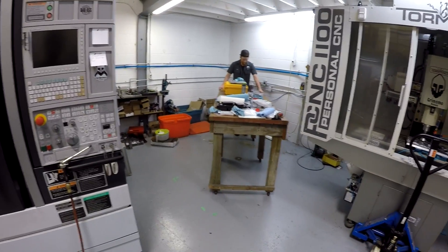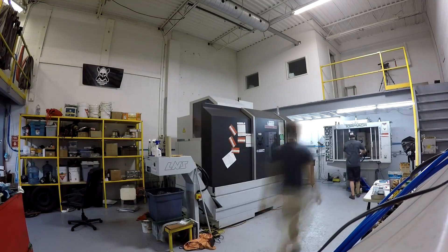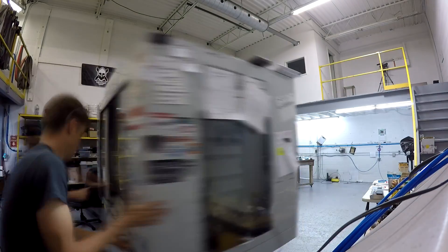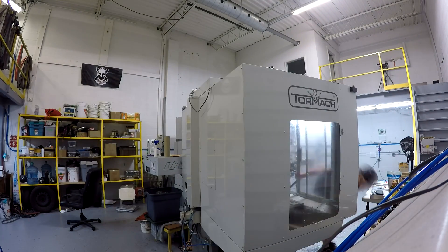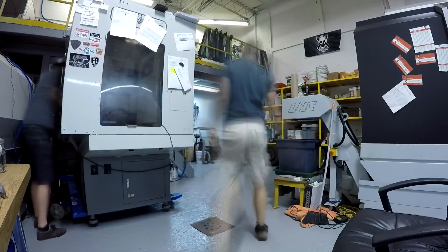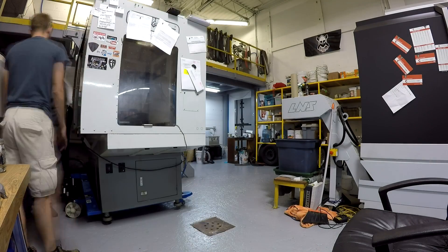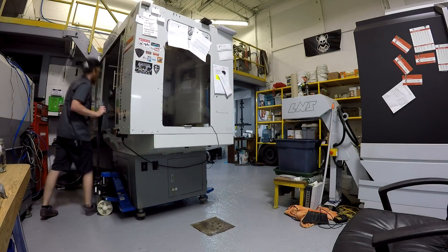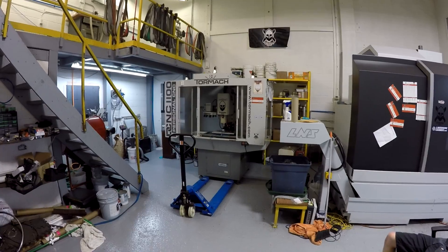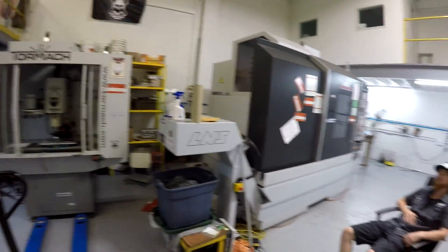Playing jigsaw trying to get everything in place. Okay, now we can pull the Tormac back up. Boom — Tormac mill in place, right next to the beast.